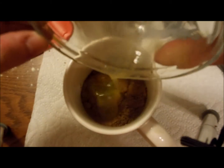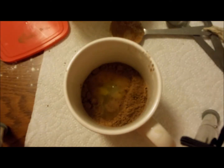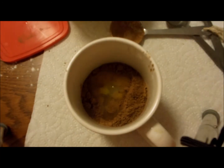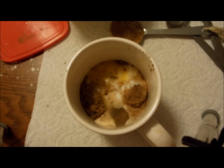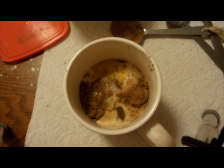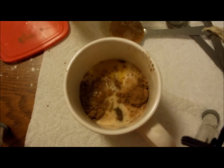So yeah, we're going to put that in. It doesn't smell good right now, but don't worry, it's going to be good. Now, two tablespoons of milk — that's roughly two, a little bit more. So now we want to do one tablespoon of olive oil.